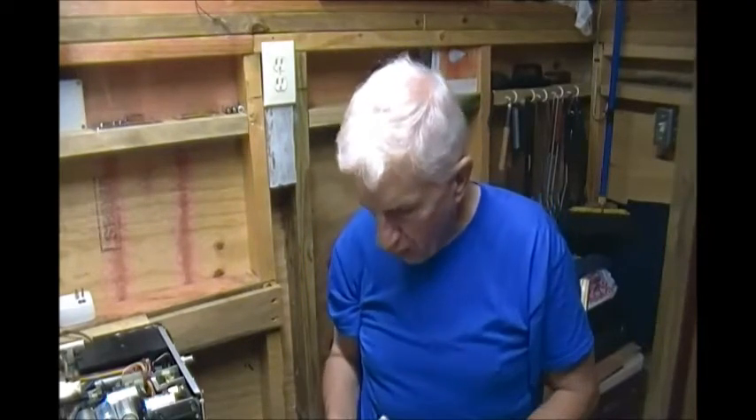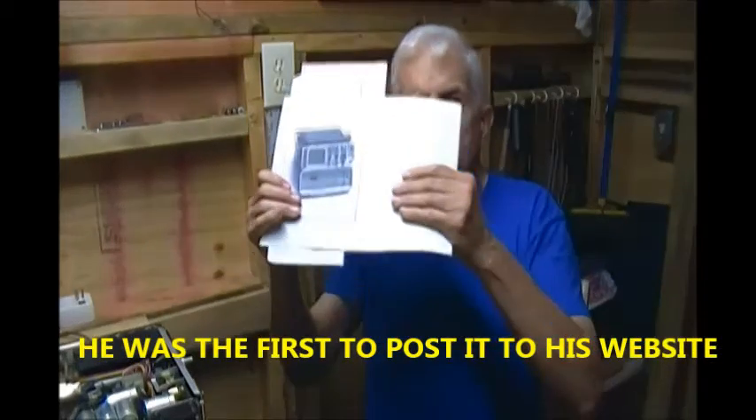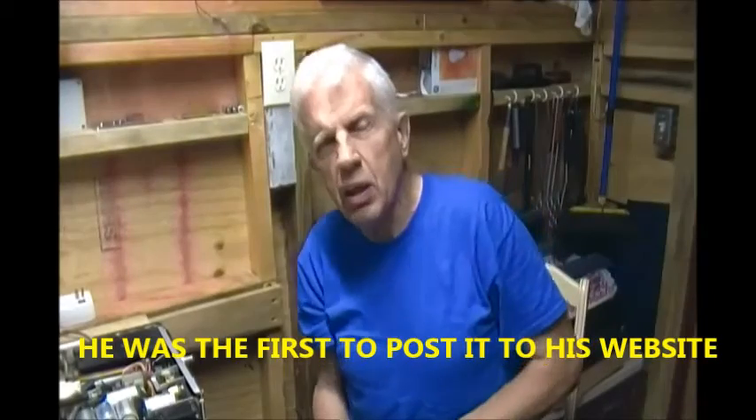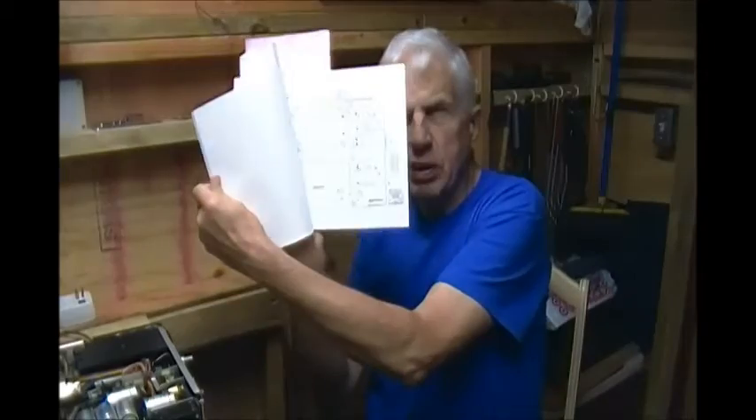I want to thank VW Westlife for posting this manual on his website. I was able to download it rather than try to read it off the website, so I can print out the pages I want. What I had done here is print out all the schematics of the Tektronix 2336, which is just about the same as this unit.